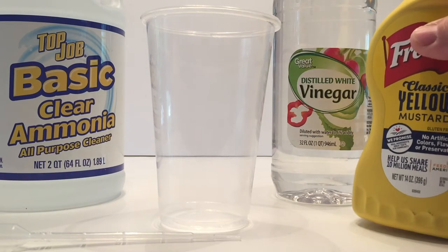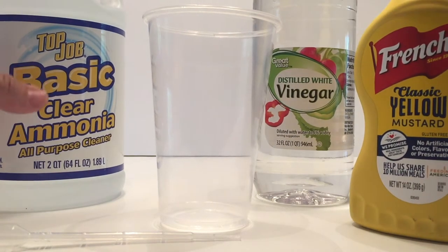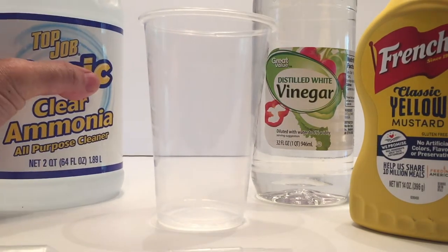All right, so for this experiment you need some yellow mustard, some vinegar, some ammonia, a clear plastic cup, and either an eyedropper or a couple of pipettes like the ones I'm using.